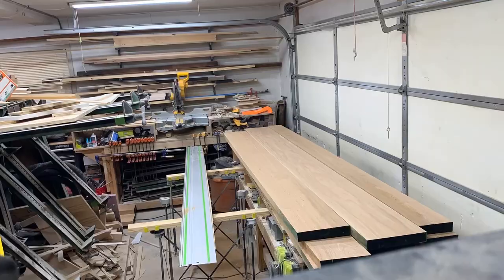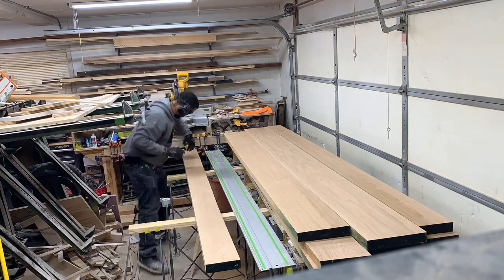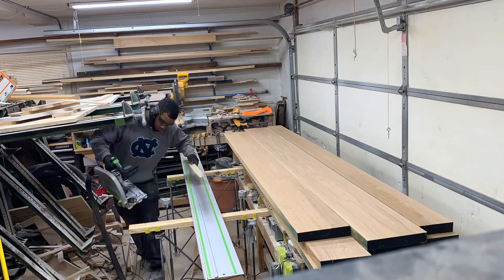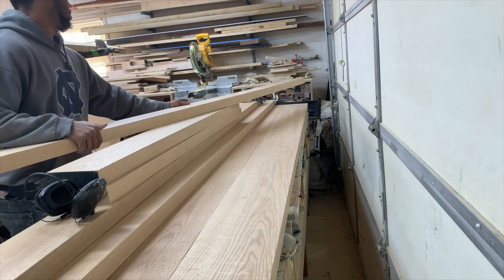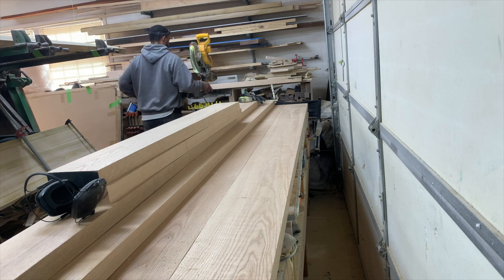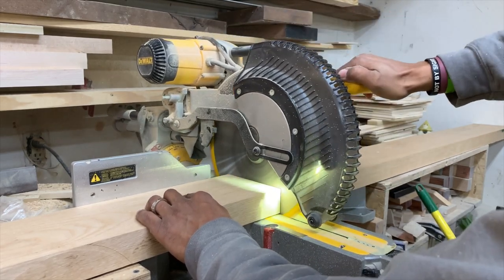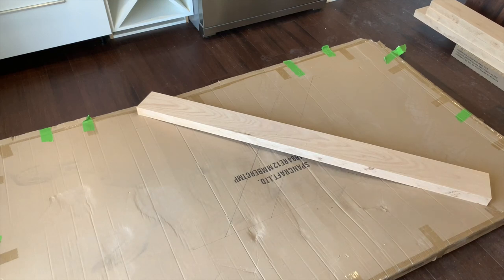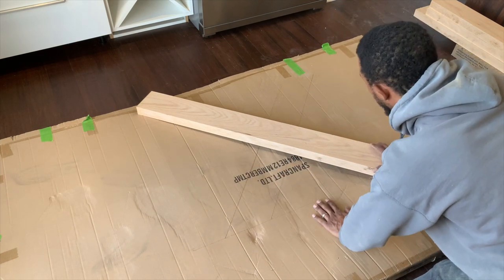As we start every build, we're going to start with the milling process. I do a process called skip planing, taking light passes in the planer because my jointer isn't big enough. Then I move over to the track saw where I rip down all my boards to get glue-line rips. After that, I take everything over to the miter saw and chop things down to length, which makes it easier to work with on the table saw.